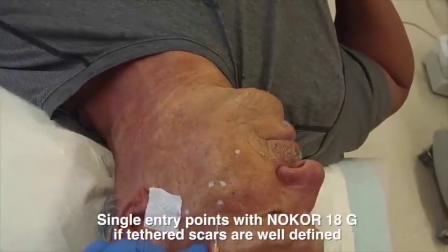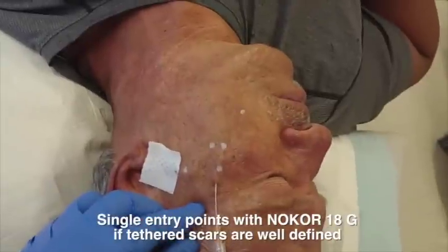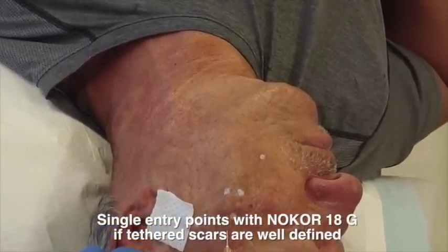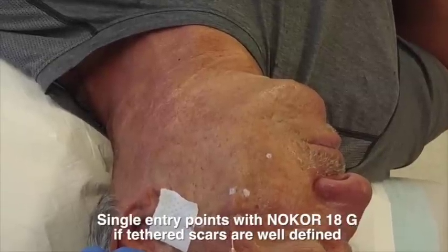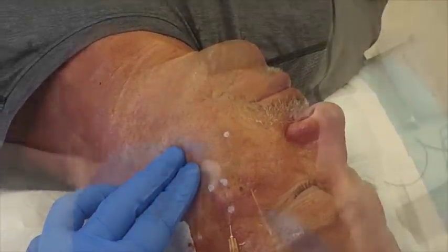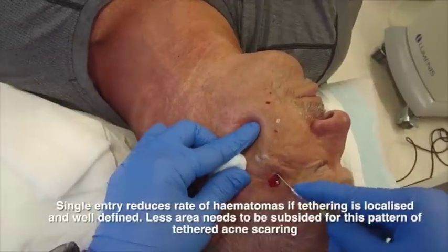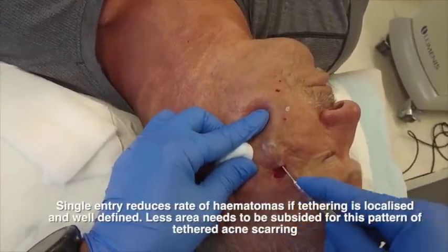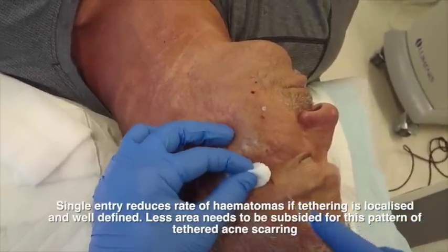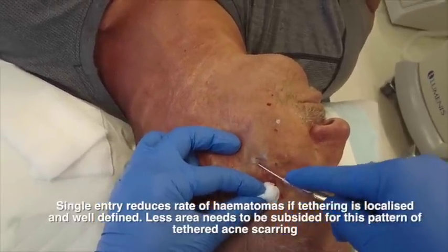This is called point entry. I use point entry if the tethered scars are well-defined — if you can see the tethering, I go for point entry rather than a single point, because there's less chance of hematoma. Each of these points is subcised and I move on to the next area. You can see me moving on, subsizing seven or eight different scars rather than using just one, two, or three points. This is why a regional block is important — for patient comfort.